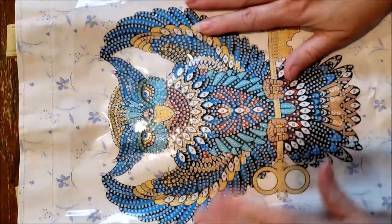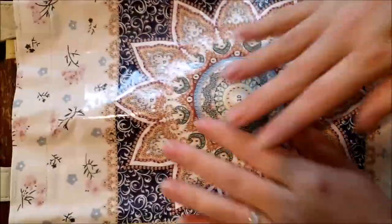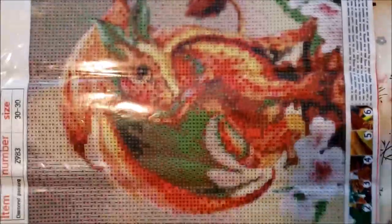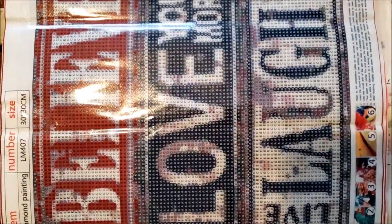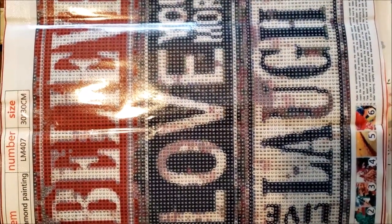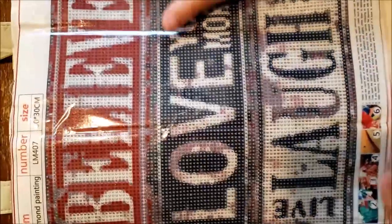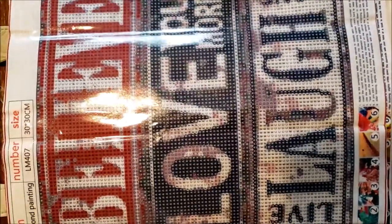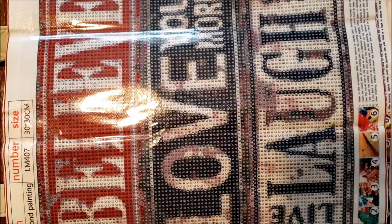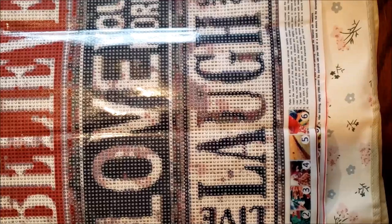Here is a little recap: we have our owl tote bag, our mandala, our little draggling, and the Believe, Love You More, Live, Laugh, Love painting. All super cute. I hope you guys enjoyed this video. If you have any questions, comments, or suggestions, please leave those below. If you liked it, give me a thumbs up, and I will see you on the next one. Have a great day.